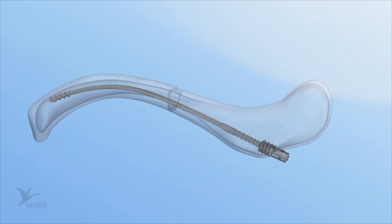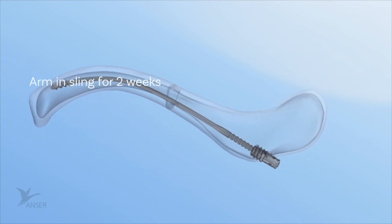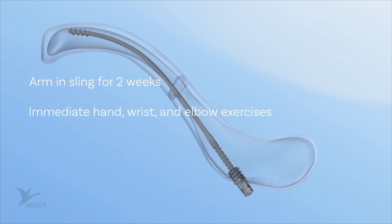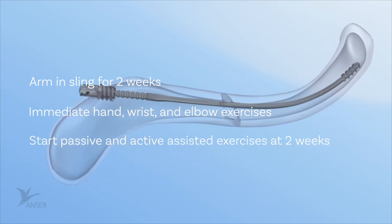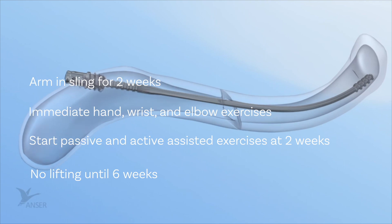Typical rehab recommendations include the arm in a sling for two weeks, with immediate hand, wrist, and elbow exercises. Start passive and active assisted exercises at two weeks. No lifting until six weeks.